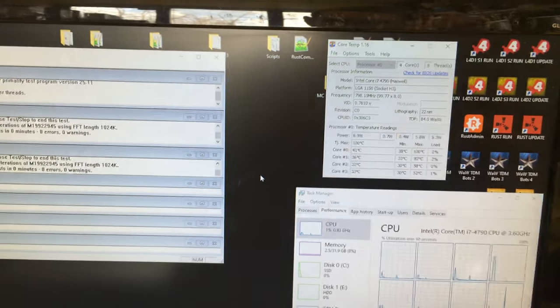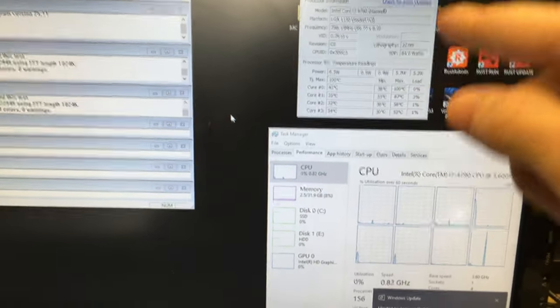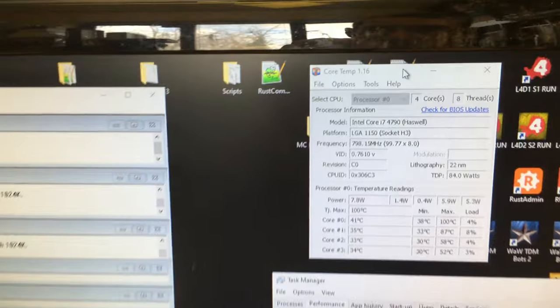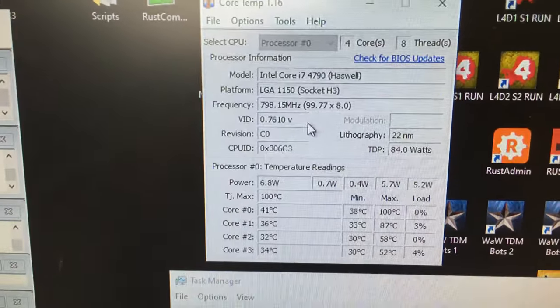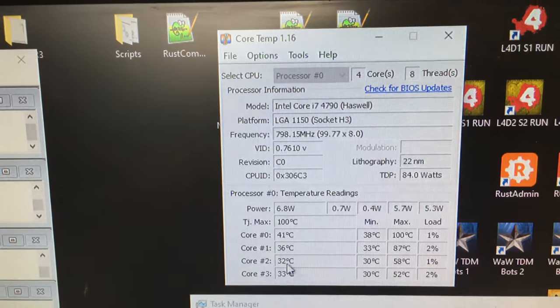First, I'm going to show you the problem. It's not all of the cores that are suffering — it's only a couple of them. I've got Task Manager open to show the usage and this is Core Temp, which shows you the temperature of the cores. The max is 100 degrees for this chip and they're idle.